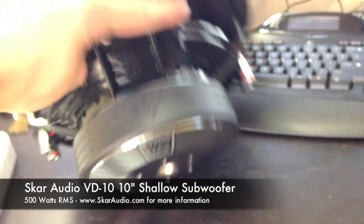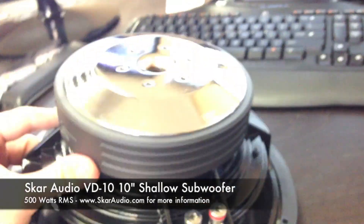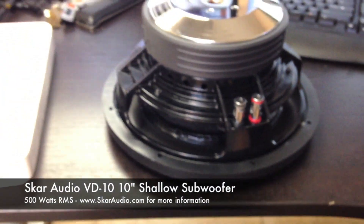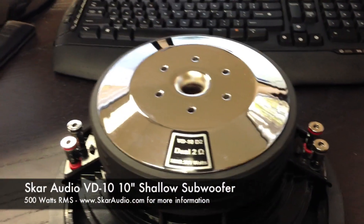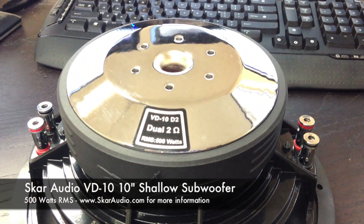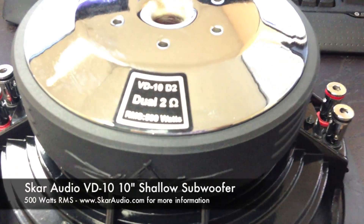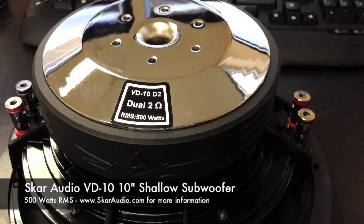I'm going to go ahead and get a rear view shot. This features a gloss black finish, four spoke basket. And like I said, it has a chrome TO finish on the magnet slug — a very high quality motor. VD10 D2 featuring 500 watts RMS power, as you can see here.